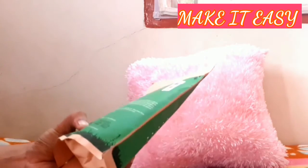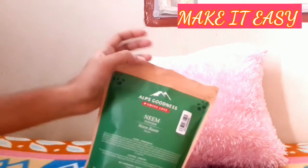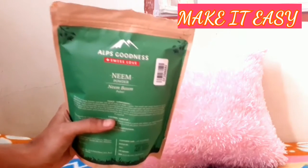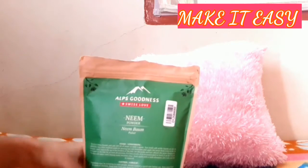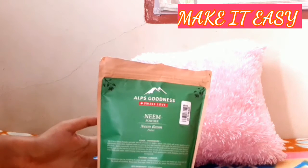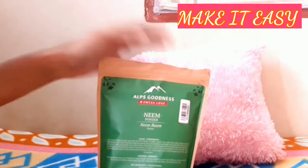We will use neem powder. These powders are very effective. Neem powder is very good for pimples — it has a big advantageous effect on the skin.